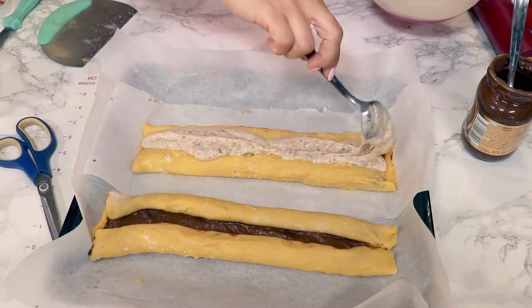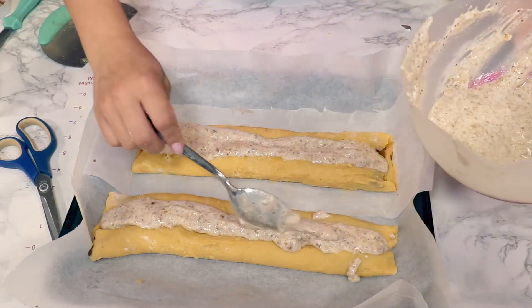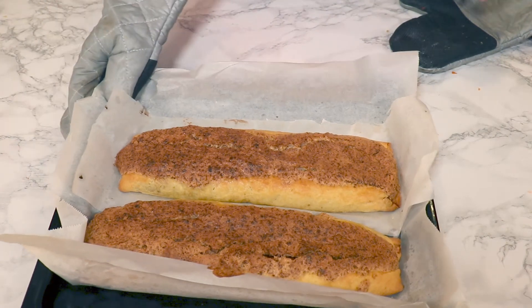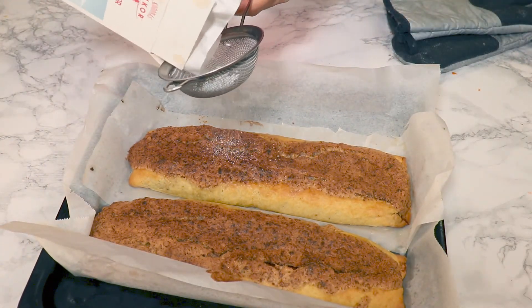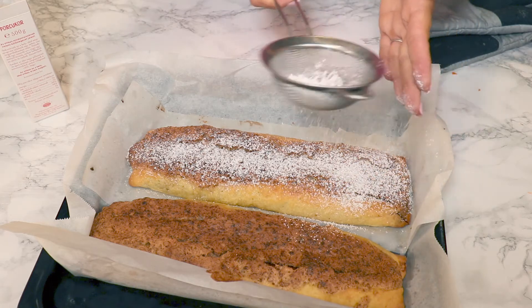I'm gonna bake these two in the oven at 170 Celsius, or 338 Fahrenheit, for about 25–30 minutes. After baking, powder them right away with some powdered sugar while they're still warm.